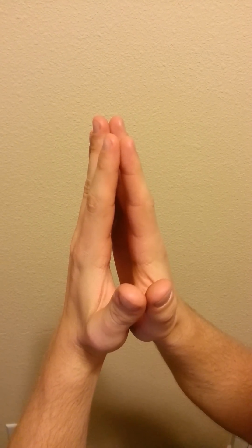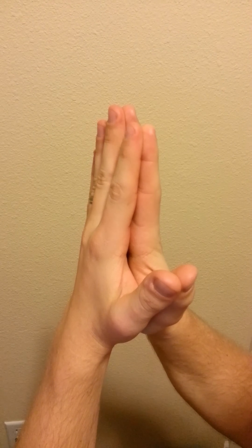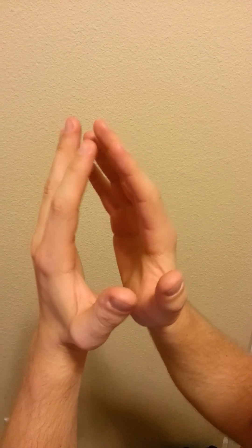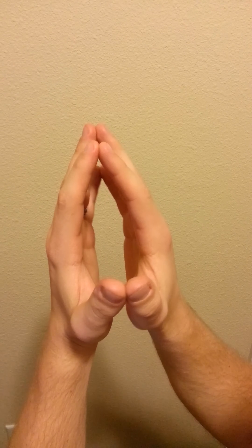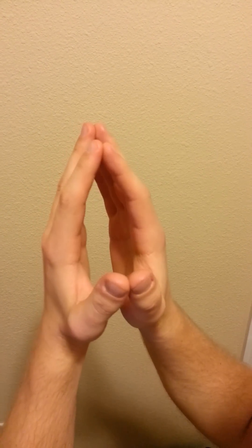A healthy, non-diabetic patient should be able to touch their palms together and all their fingers together, like this. However, a positive prayer sign and a positive test for type 1 diabetes, especially advanced diabetes, is when the patient puts their hands together but cannot put their palms together any closer than this. Their fingertips and thumbtip will touch, but their palms will physically be unable to go any closer than about this distance.